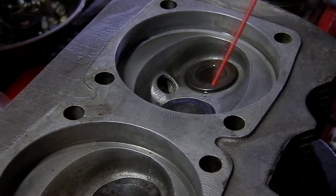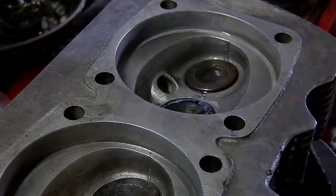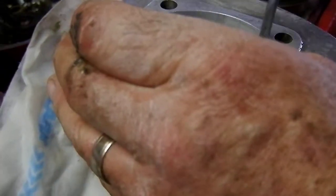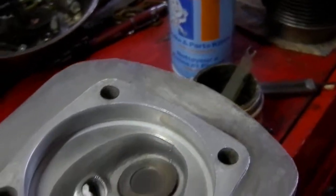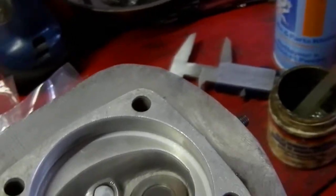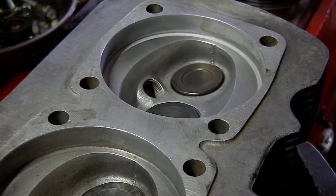Now that cylinder has to go with that particular bore, so it's important to keep them separated — they're mated to each individual cylinder. Take a little compressed air and blow this out. You can see there's a bit of a different color: that ring is the lapped portion where that cylinder is now mated directly to that particular hole. That's number two cylinder, and we've got the number two piston over here on the bench.